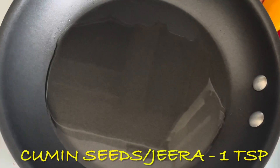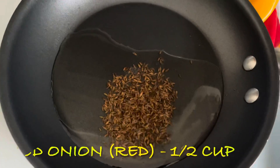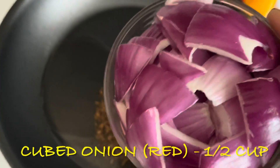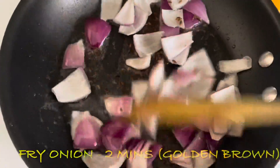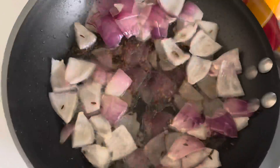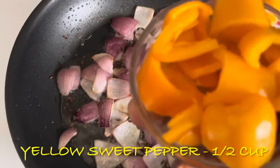Add 1 teaspoon of cheese. I will add some sweet pepper.